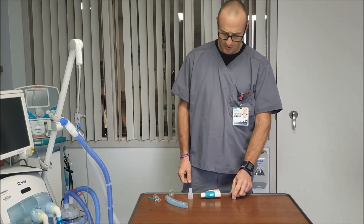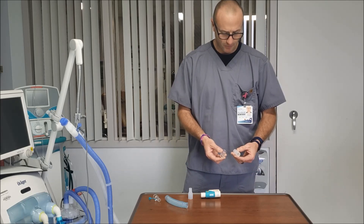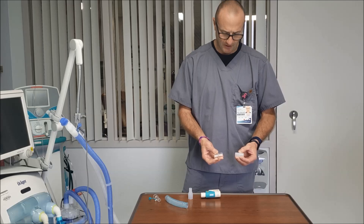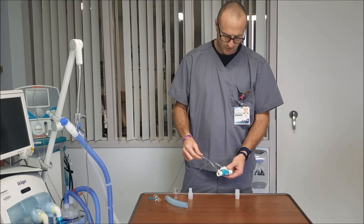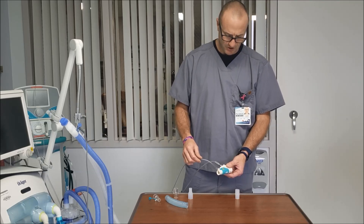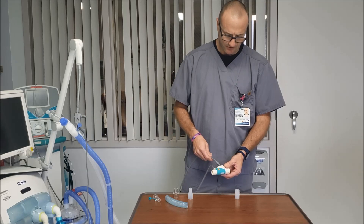I want to go over the basic parts that you're going to need. You need two 15 by 22 by 15 by 22 millimeter adapters, so they're both at the same ends. You of course need your injector module with your injector tubing connected to your nitric machine, and the injector cable attaches to that as well.